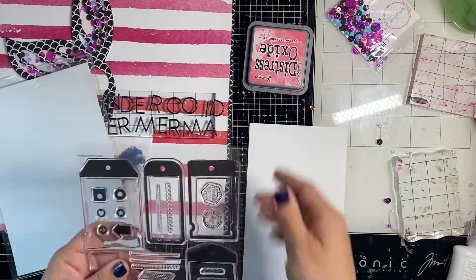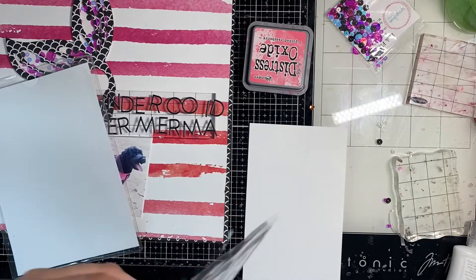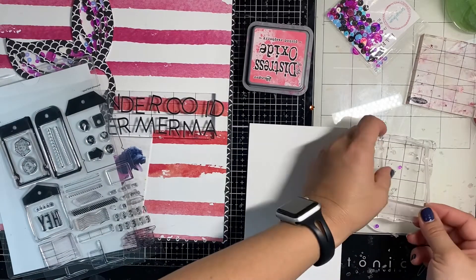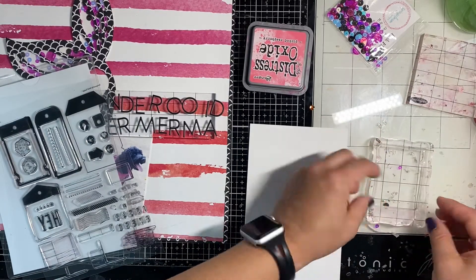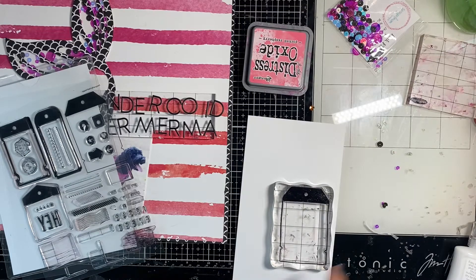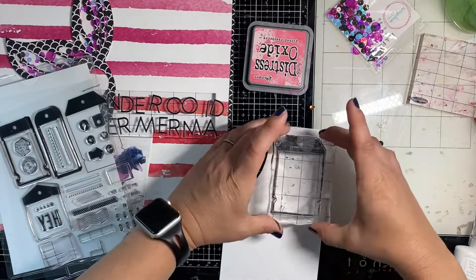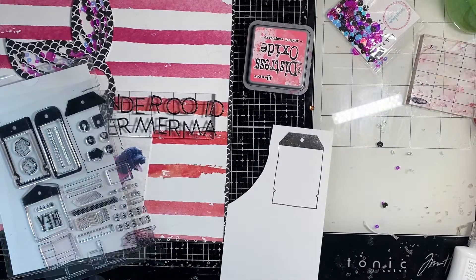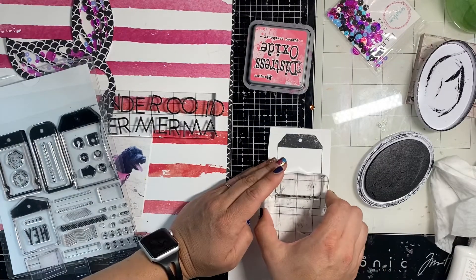Now I'm going to make a journaling block because I have something to say about these photos. I'm going to use these Heidi Swapp stamps — they're from the Stamp Society, I'm not sure what month, but I just subscribed at the beginning of the year. I'm going to use one of these tag stamps, ink it up in black, and then add in a few icons and words.